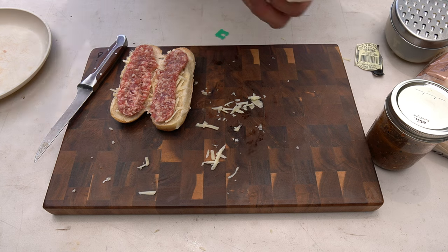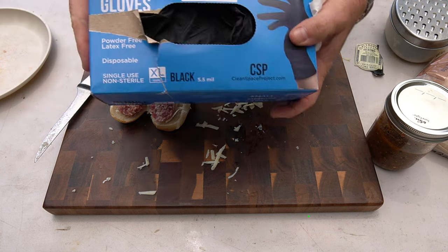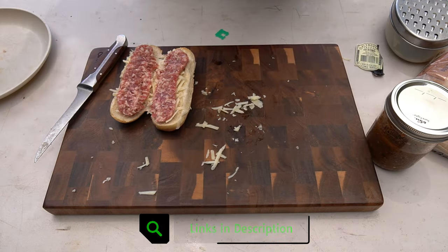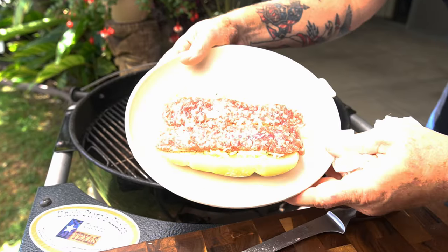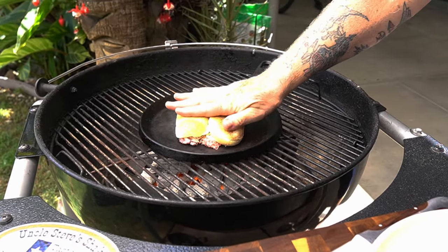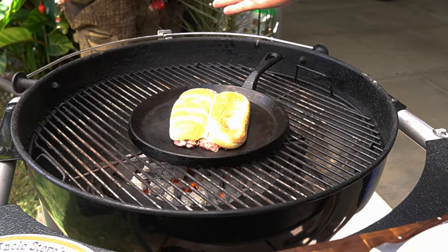You notice I'm not wearing gloves. I really don't feel I need them right now, but if I did I'd be using some of this Clean Space Project 5.5 mil awesome black nitrile gloves — leave a link down in the description if you want. So I got this flat cast iron pan. I've kind of flattened out the sausage a little bit.